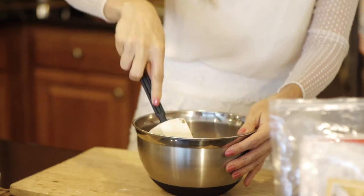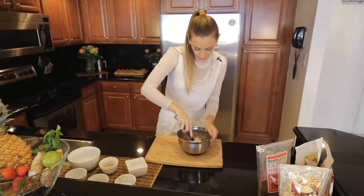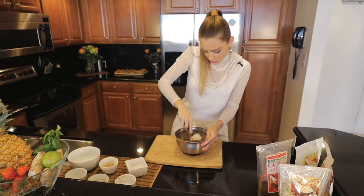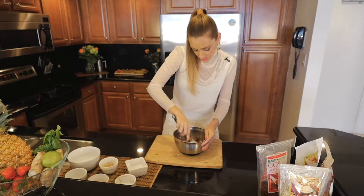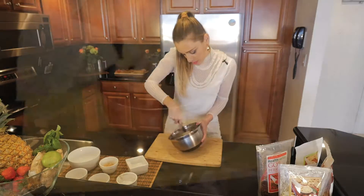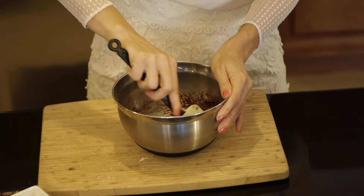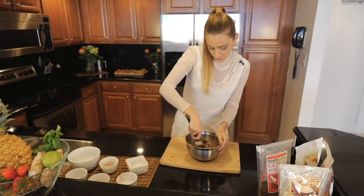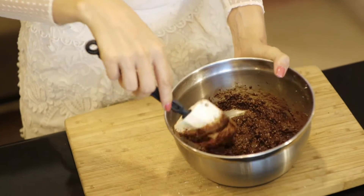To make it a solid mix — if it feels a little bit too soft, you might add a little bit more wheat germ. If it's too hard, you might need to add a little bit more of the liquid products. If you don't have cacao butter, another option is to use coconut oil.